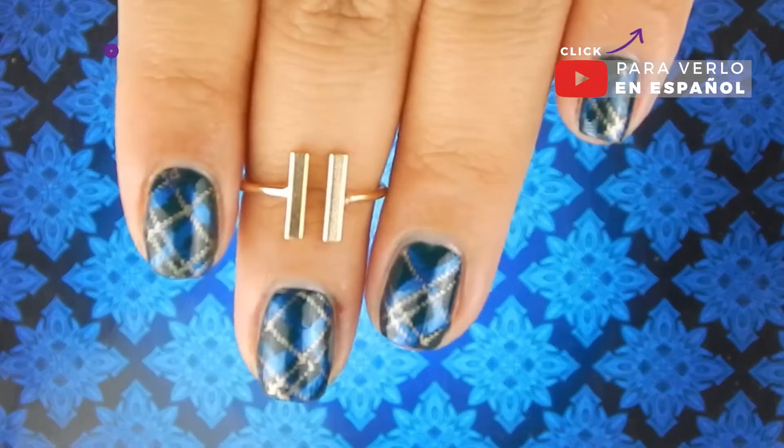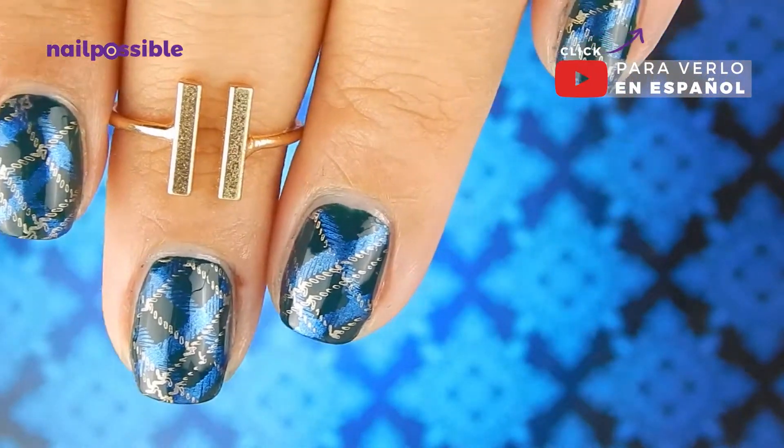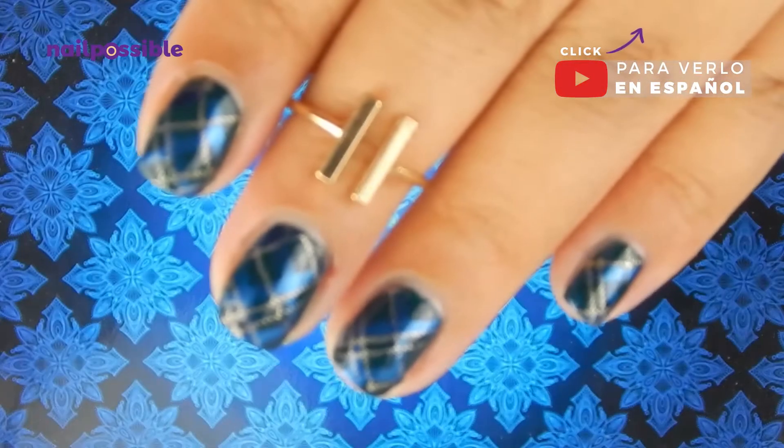Hey guys, welcome to a new tutorial here on Nail Possible! In today's video we're gonna do this very simple plaid design with nail stamping.